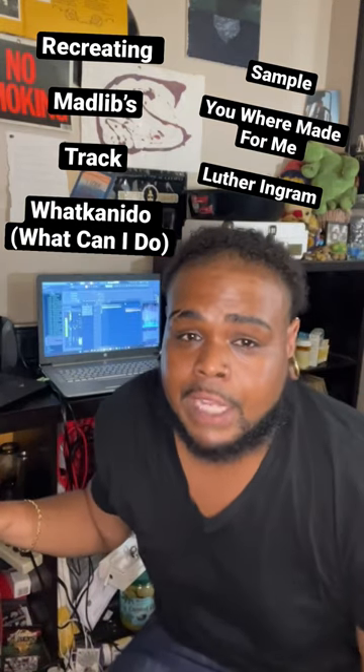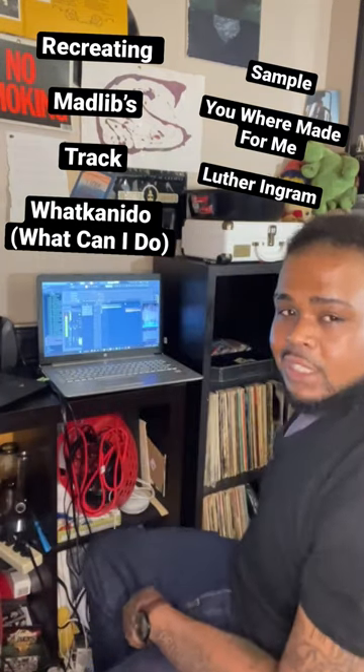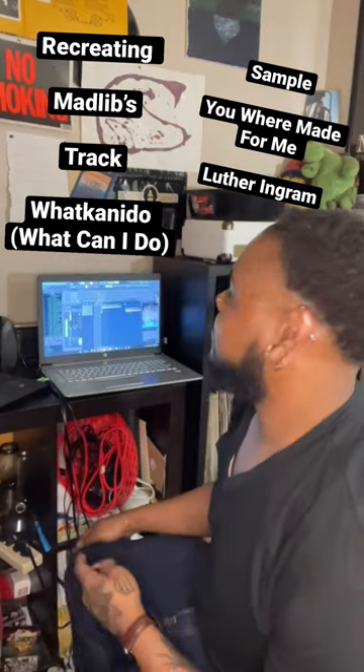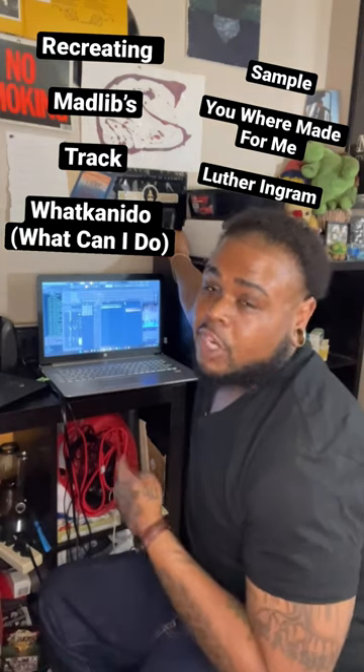This is how I recreated Mad Lib's track. Let's get started. So this is Mad Lib's track.